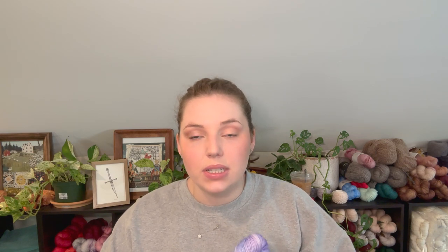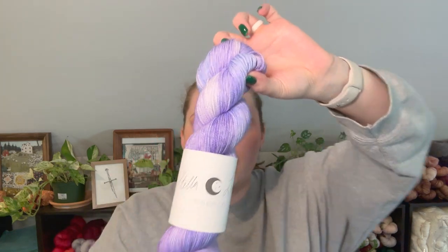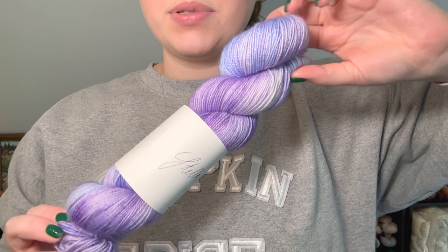Giveaway time! Since it is pumpkin spice season officially, I'm having the apple crisp shaken espresso. To participate in the giveaway, let me know what your favorite fall beverage is down below in the comments — that's all you have to do to enter. I will announce the winner next episode. This giveaway is for a skein of Healer — an absolutely gorgeous color from my Into the Highlands collection inspired by Outlander. This is on my Merino sock base, 400 yards per 100 grams.